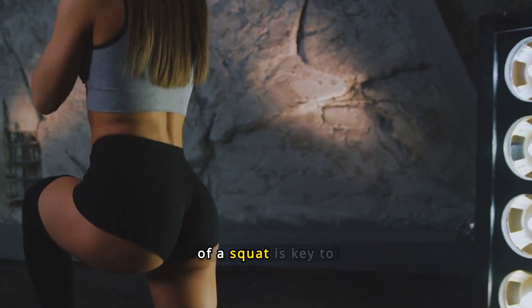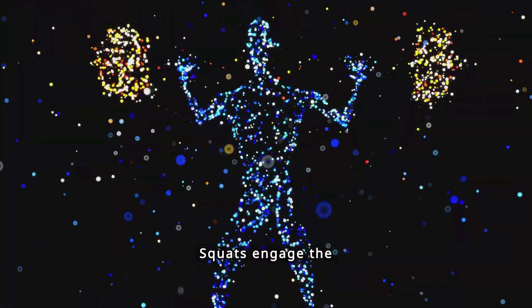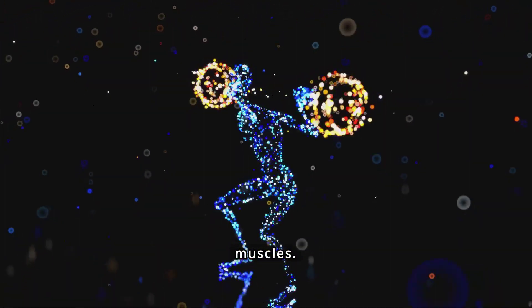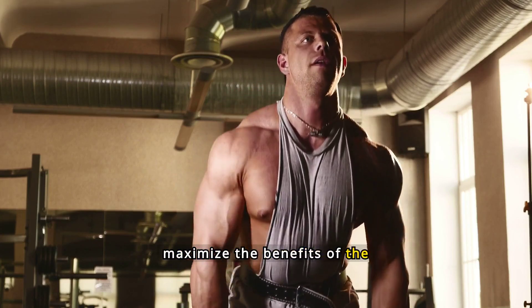Understanding the anatomy of a squat is key to performing it correctly. Squats engage the quadriceps, hamstrings, glutes, and calves, as well as core muscles. Knowing which muscles are involved helps you focus on proper form and maximize the benefits of the exercise.